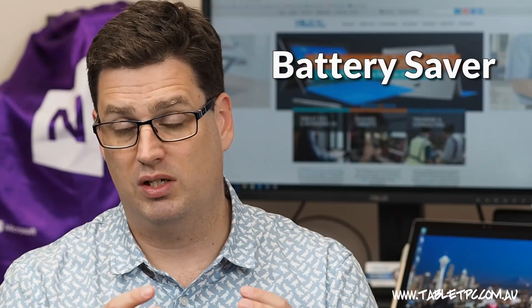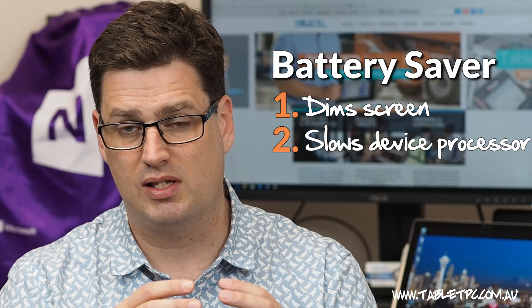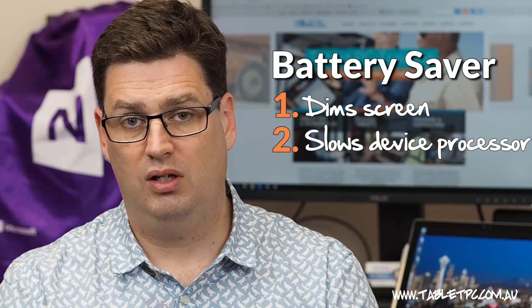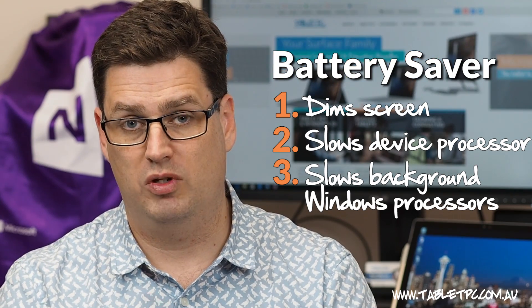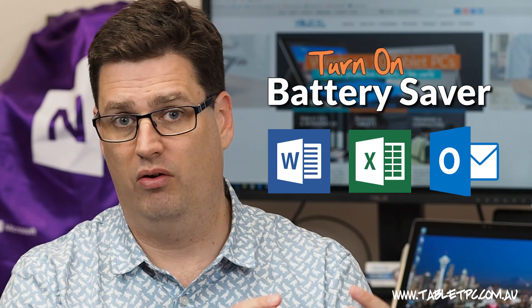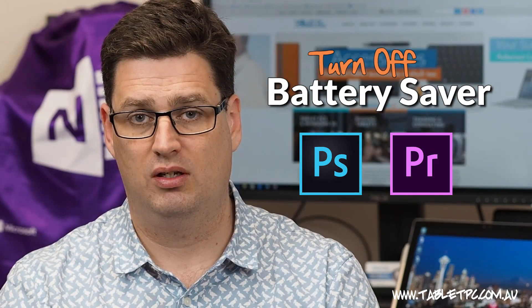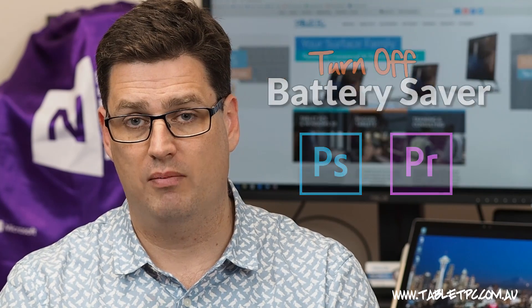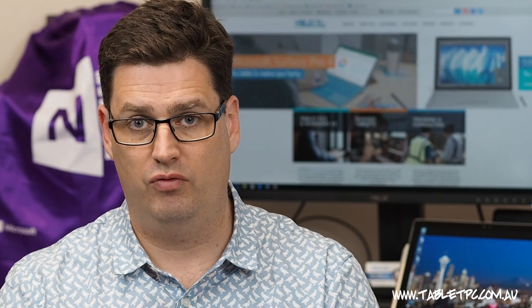Battery saver works in a few ways: it'll dim the screen slightly, throttle down the processor to run a little slower so it consumes less power, and slow down some background processes in Windows so they don't consume as much power. If you're using a program like Word, Excel, or Outlook, you probably won't notice the difference. However, if you're using something like Adobe Photoshop or Premiere, battery saver will impact performance, so you may want to turn it off — but bear in mind you will lose battery life by accessing the full processing power of your Surface Pro.